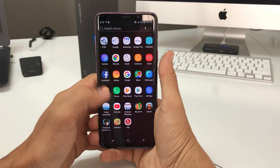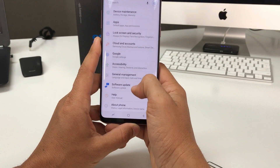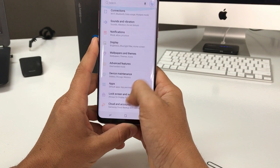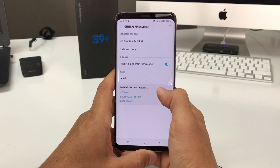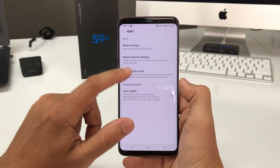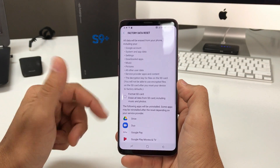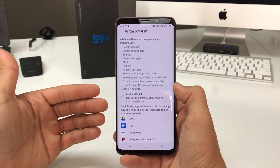Let's first do it through the settings. Find Settings, then scroll down to General Management, select the Reset option, and then Factory Data Reset. It's letting you know that everything is going to be erased on your phone back to its factory condition.